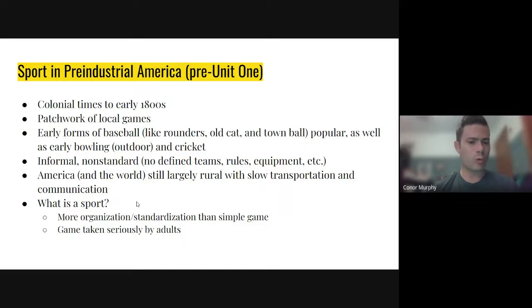People were still playing games no matter what — though I should say 'games,' not 'sports.' That gets to my point: what is a sport? The difference between a sport and a game — these aren't my original ideas but I've formulated them in my own way. A sport has more organization or standardization than a simple game. If you just take a ball and throw it around, that's a game. Whereas in a sport you have standardized rules that are the same no matter where you go. But also: a sport is a game taken seriously by adults. If an adult really cares about this type of game, it's probably going to be a sport, because adults put in all that organization and standardization.